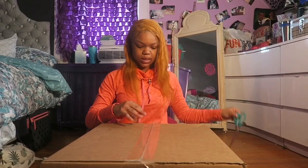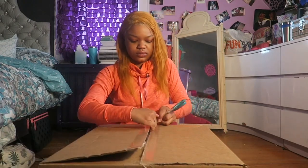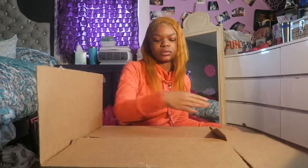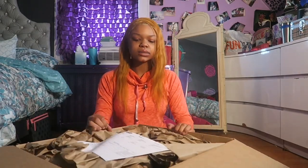But now we're gonna get to the unboxing part of the video. Alright, we got my big ol' scissors and we're gonna start cutting. I think it was mad unnecessary to have this big ol' box. I was hoping for like a little ol' box.